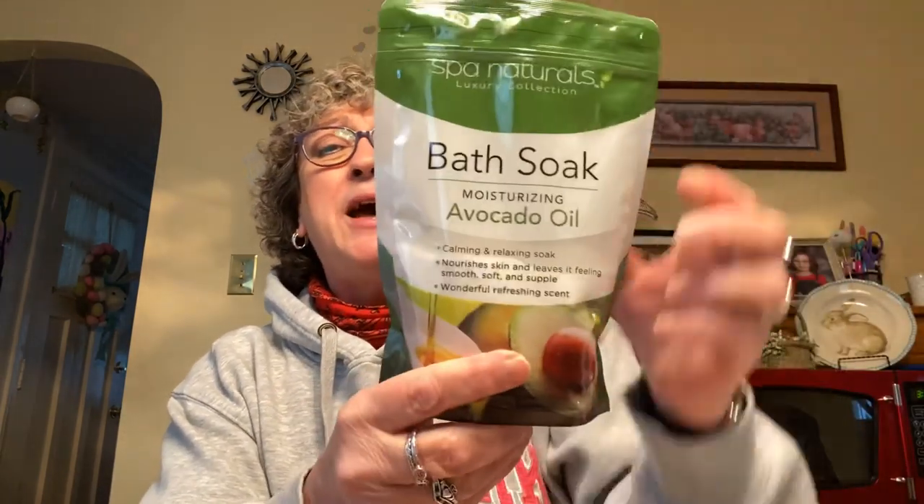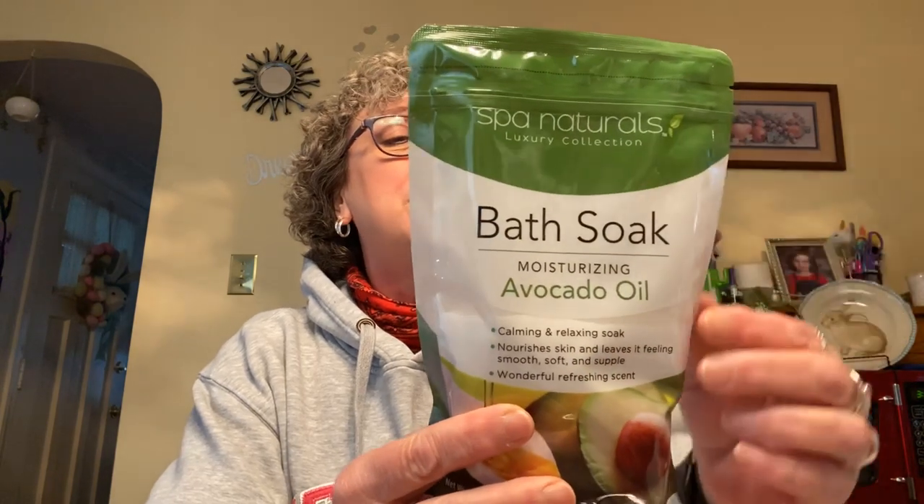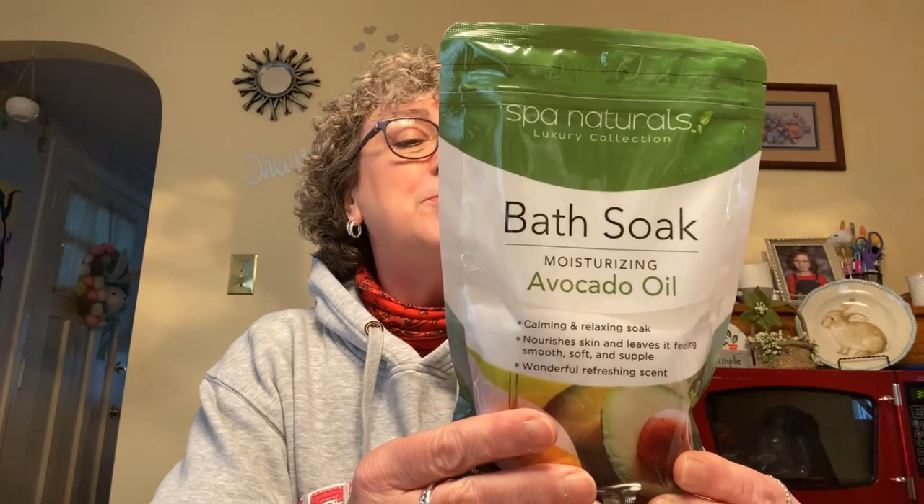I also found this bath soak — moisturizing avocado oil by Spa Naturals, the luxury collection. You pour one to two cups in warm bath water. It nourishes skin and leaves it feeling smooth, soft, and supple. I don't usually take baths but I've been thinking about it to relax. I told Caroline she should let grandma get in the tub — she said only Caroline takes a bath. She's so stinking cute.